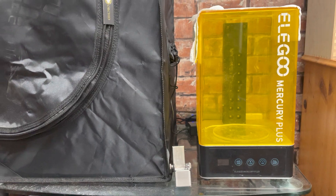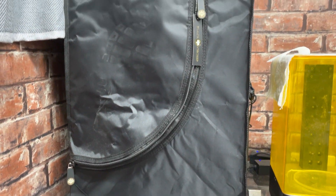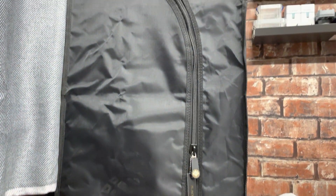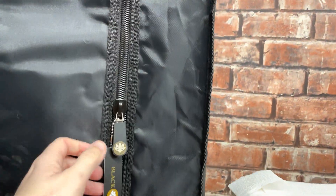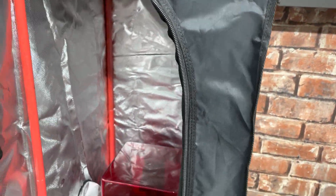That sits there quite happily, and then in this tent enclosure — which you can see a lovely footprint on from when I was setting it up — this is a Black Orchid Hydro Box, designed for putting two plants in for propagation.